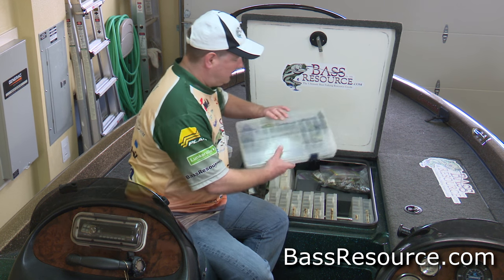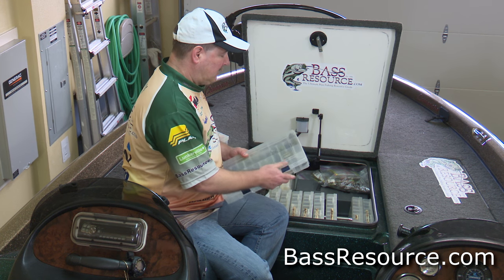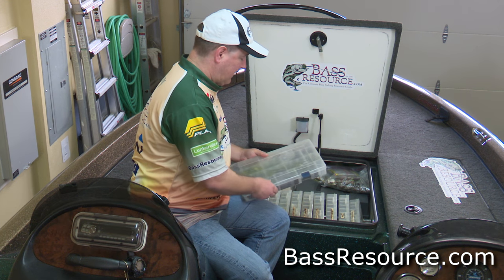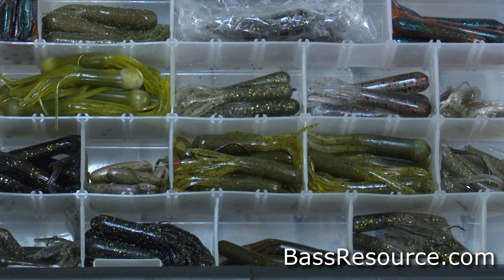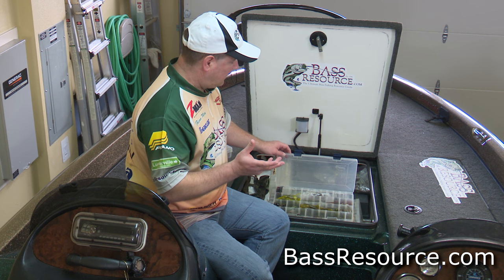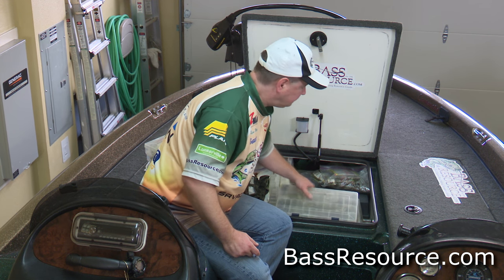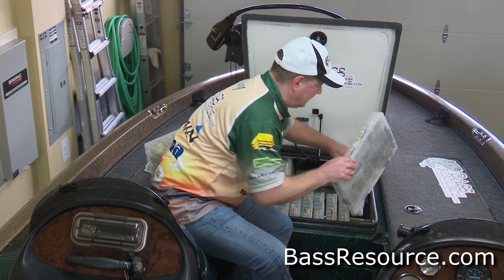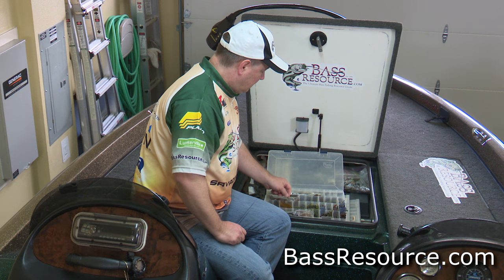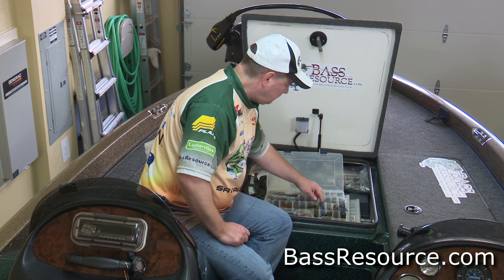So those are my hula grubs. Right next to them are my grubs — several different types, sizes, and styles. As you can see, I'm getting more and more towards the finesse side of things. Here are the tubes — I love fishing tubes, so I have a little bit more of those than the grubs, and a little more on the popular colors. I break my own rule of no more than five on tubes because I use them a lot and go through them quickly. And then finally I have what I call my finesse kit — this is for drop shot and split shot. These are my little finesse worms, little paddle tails, zoom worms, all sorts of little finesse jigs — this is my finesse kit.